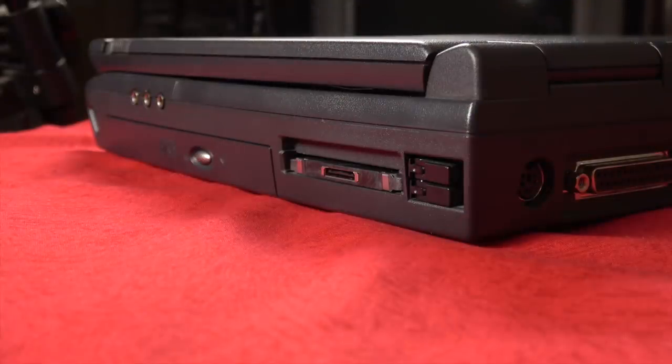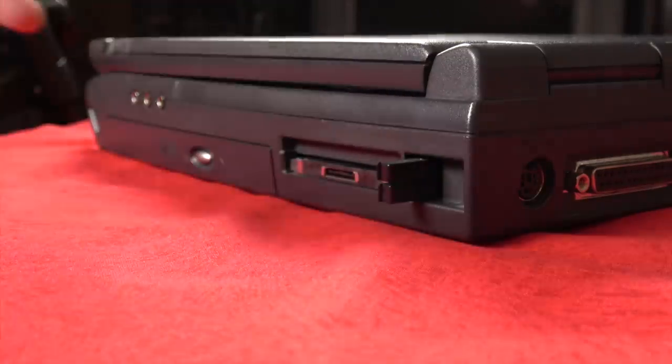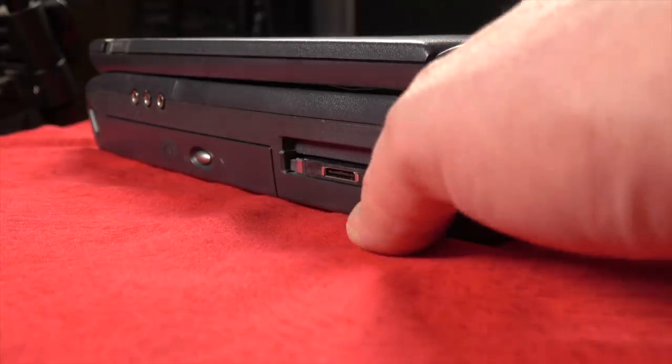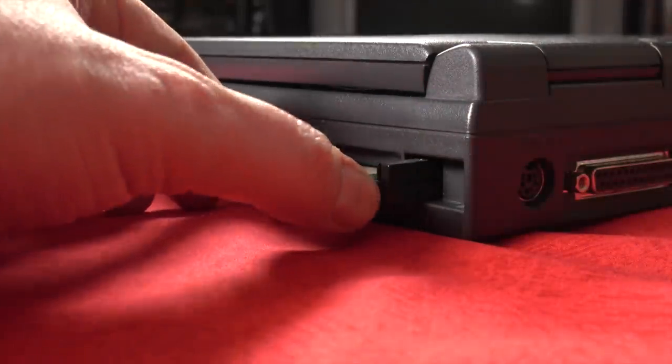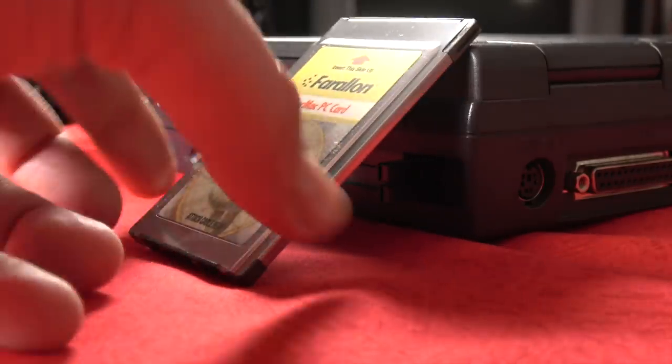The way these PC card slots work is kind of weird. You'd assume you could just push on the card and it would spring out, but that's not how it works. You actually have these little tabs that you have to dig out with your fingernail, and then you push them in and that pops the card out. It's very sturdy, but also really weird.